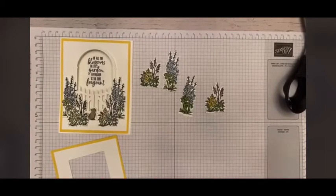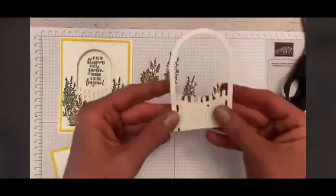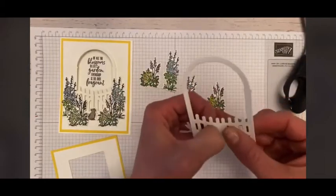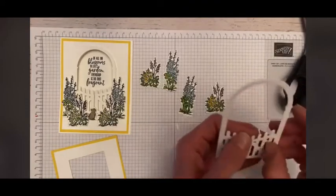Thankfully, my die cut machine is right here next to me. Hopefully I will not shake the table too much, and there you go — you can hear it, hard at work. So there's the arch that we need right there with the little gate. You can use your take-your-pick tool or your fingers and they come out very easily, so we can see our fence.